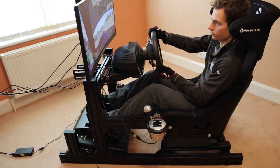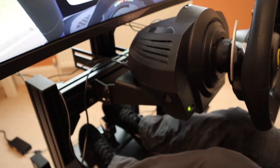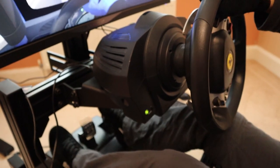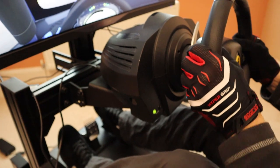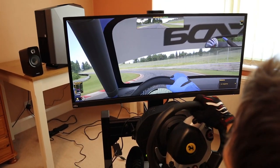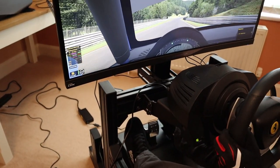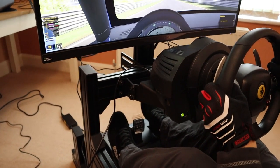I didn't notice any flex while testing with my Thrustmaster TX on the highest force feedback settings. While the TX only delivers about a third of the torque from a typical direct drive setup, I tried to simulate these extra forces with aggressive motion through the wheel. The GT1 EVO continued to impress, with very little movement in the wheel mount — certainly nothing I would notice during a race. Additionally, if you wanted to reinforce the wheel mount and make it even more rigid, there are a few easy ways to brace it with extra aluminium profile.